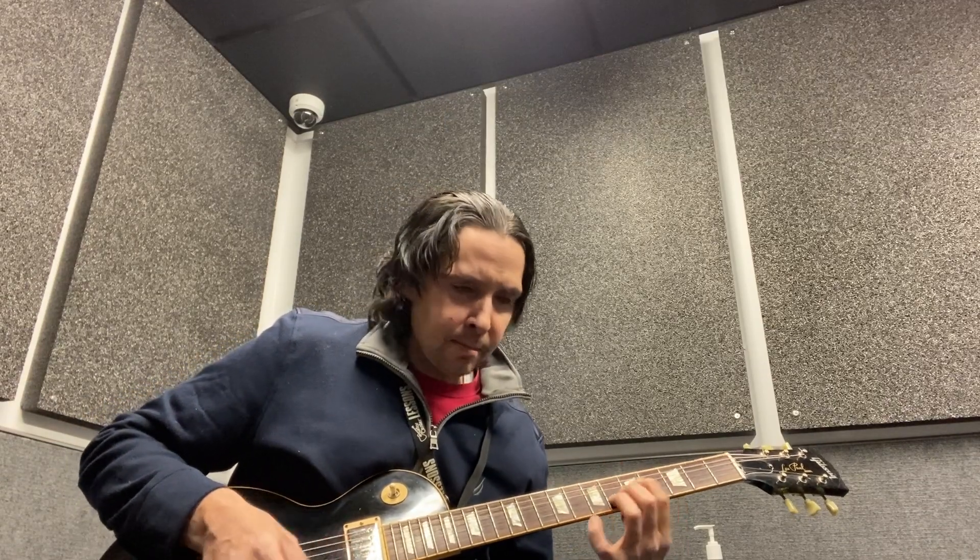Nice. Till next time, see you guys — peace.